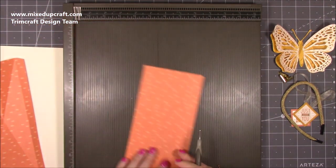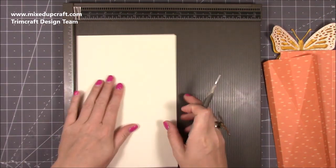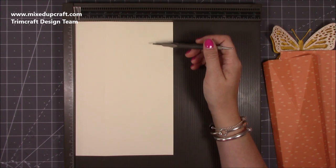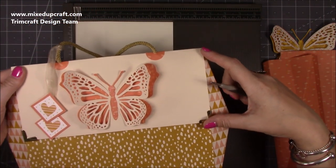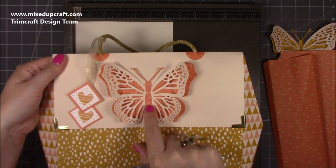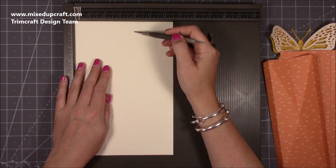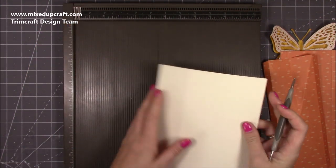Along the four-inch side you want to score at half an inch and three and a half. For the actual lid or closure, you want a piece that's six and a half by ten. The six and a half is entirely up to you — two inches is at the back of the bag and the other four and a half is at the front. You may not want that amount hanging over; you could do just a four-inch piece with two inches overhanging. Along that six and a half, just score at two and fold that in half.